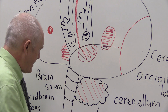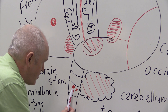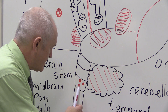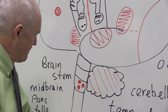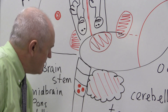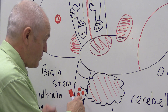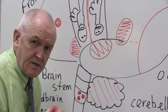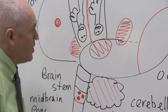The medulla oblongata has some remarkable centres: a cardiac centre controlling the heart, a respiratory centre controlling breathing, and a vasomotor centre controlling vascular tone and blood pressure. In many countries, death is now defined as brain stem death. If someone with brain stem death is taken off a ventilator, they stop breathing immediately because the respiratory centre is dead, though the heart keeps beating due to its internal electrical conducting system.